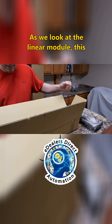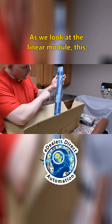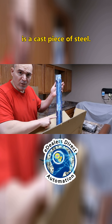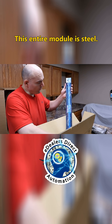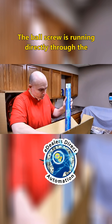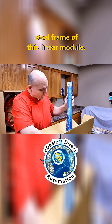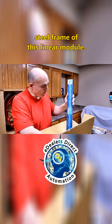As we look at the linear module, this is a cast piece of steel. This entire module is steel — no aluminum. The whole screw is running directly through the steel frame of this linear module.